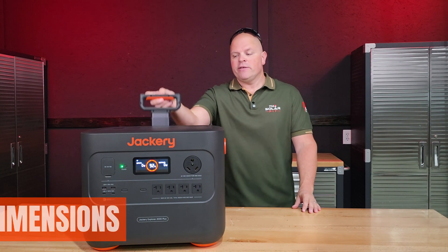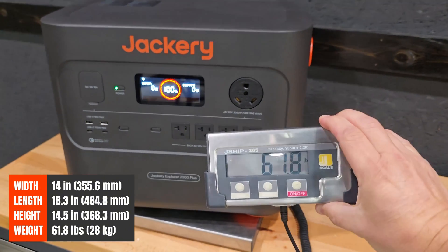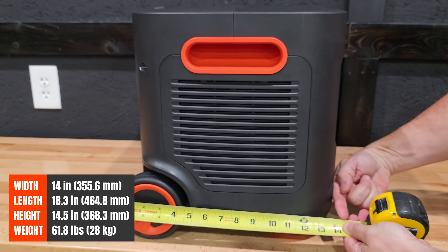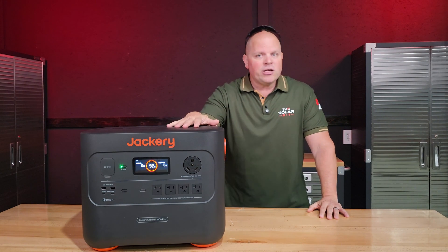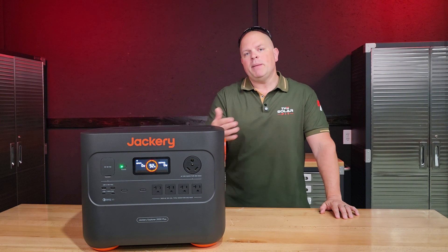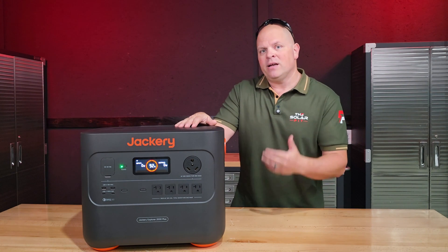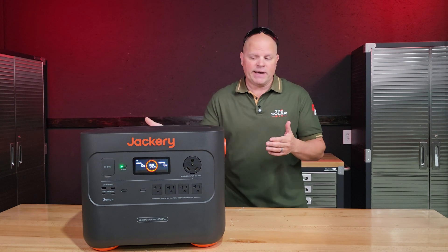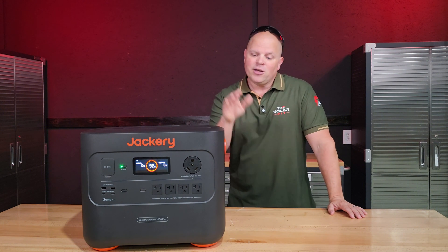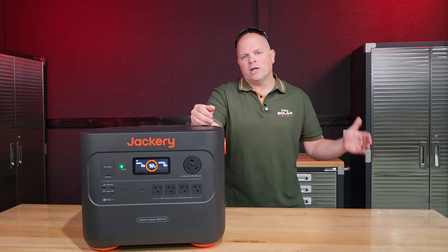Although it's considered a portable power station with a handle and wheels, it may not be portable for everyone — it weighs 61.8 pounds with dimensions of 14.5 inches tall, 18.25 inches wide, and 15 inches deep. The batteries inside the unit and in expansion batteries are rated for 4,000 cycles to 80% capacity, which is how LFP battery life expectancy is measured. After 4,000 cycles you still have 80% of original capacity remaining — it doesn't mean the system is done.